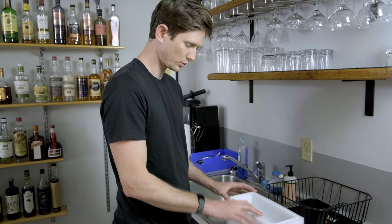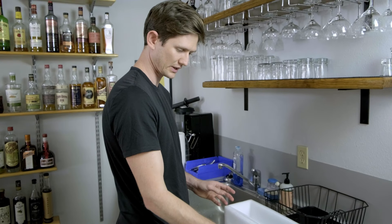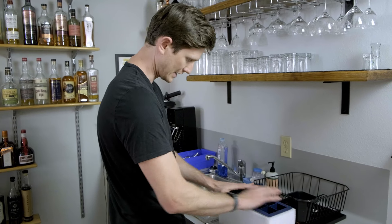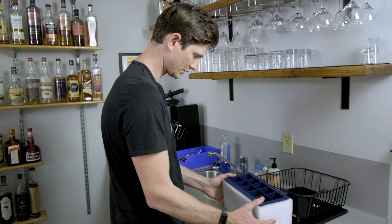Once we have two inches of water in the well, the next instruction is just to drop in the silicone tray and then fill these wells up all the way.